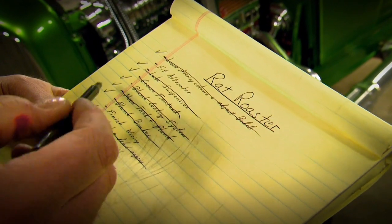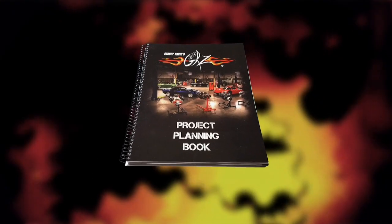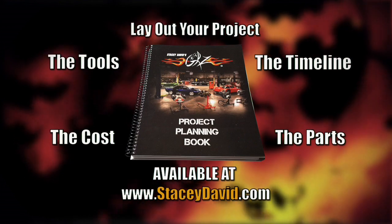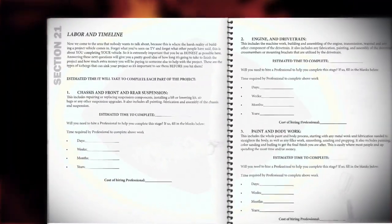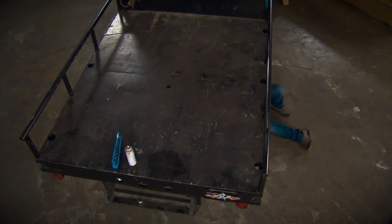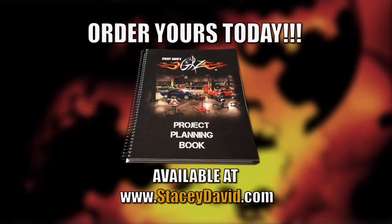A successful automotive project takes planning and organization. But instead of using an old tablet or notebook, there's the Gears Project Planning Book. This unique workbook was designed to help you lay out a project — the parts, the tools, and the cost — so you can stay on track. It even has places to attach photos and document your progress to keep you motivated. And if you ever decide to sell the vehicle, it serves as a complete history of what's been done. If you're in the middle of an automotive project or thinking of starting one, the Gears Project Planning Book is the best way to lay it out and make it happen.